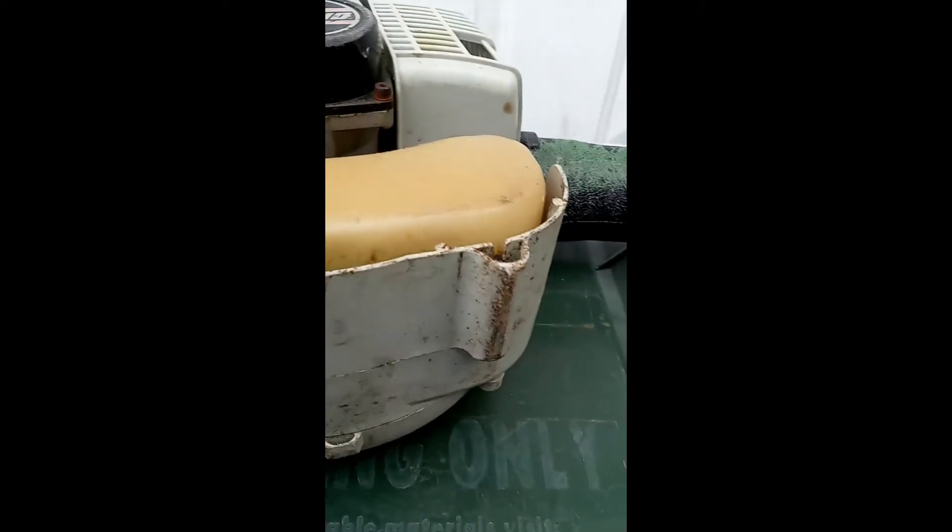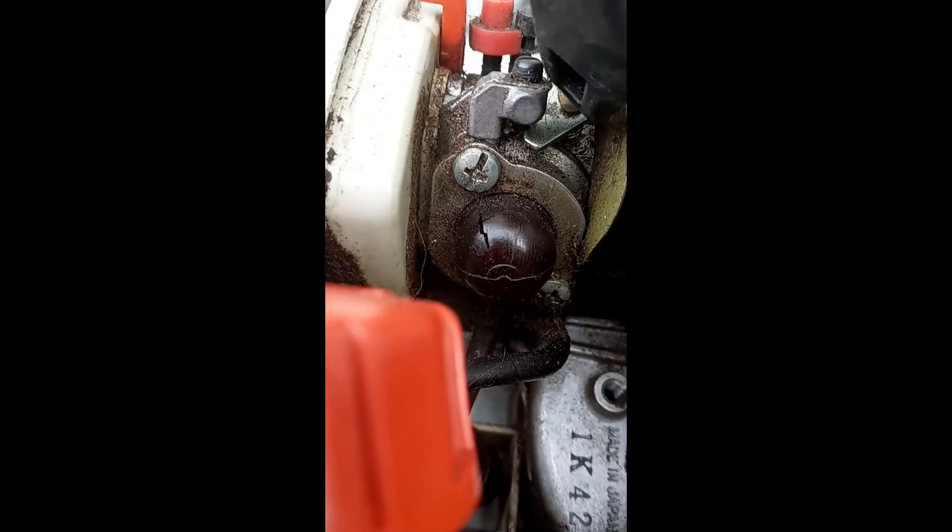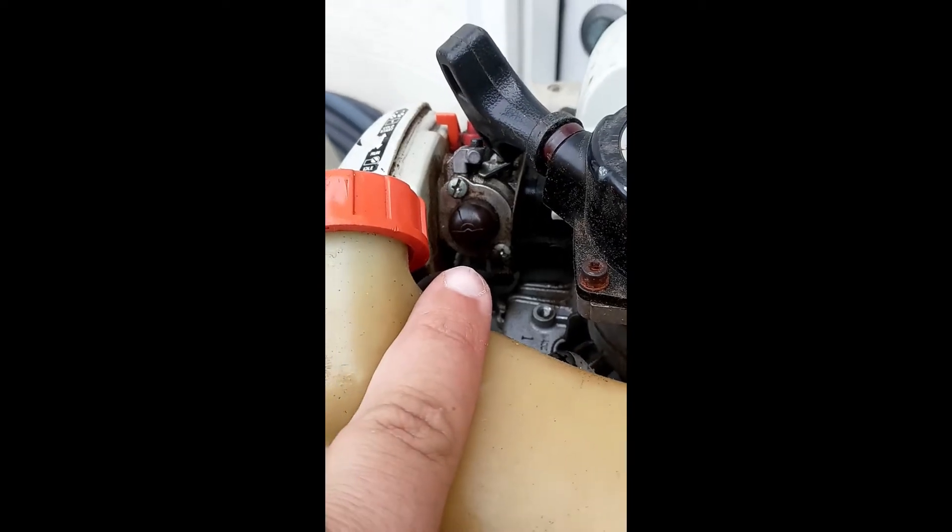The reason it doesn't crank — I was using it the other day and it was fine, but when I went to crank it today, you can see that crack right there. That is the primer ball, what I call the primer ball. So we're going to change that piece right there.